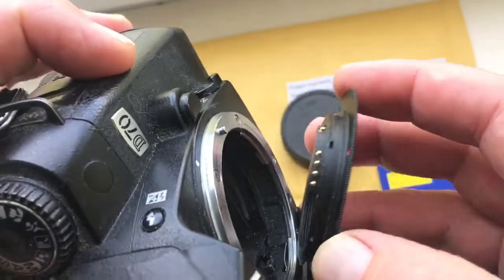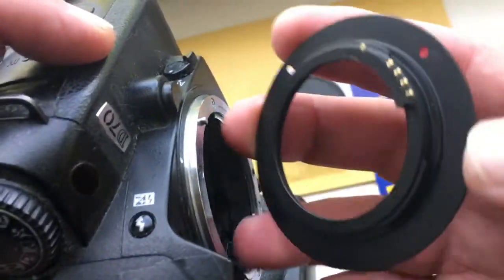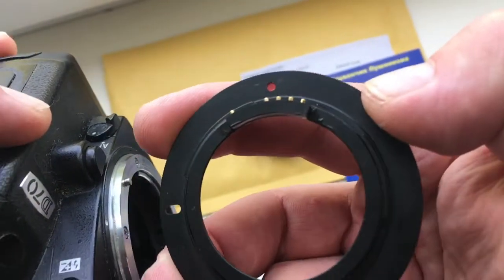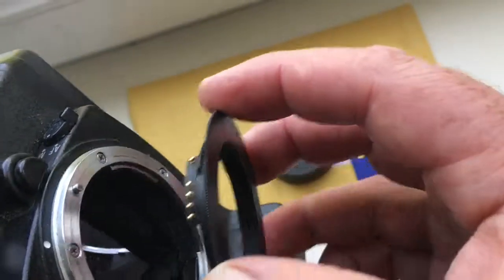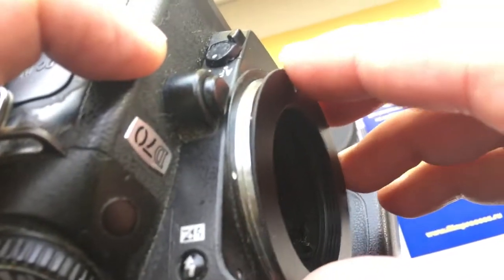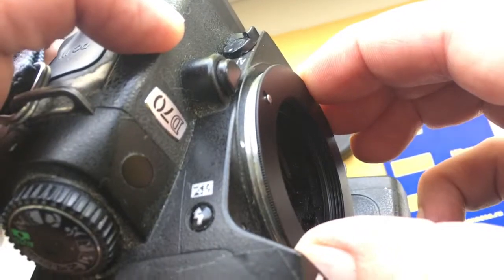Very carefully install and reinstall the adapter in the camera. Combine the red dot and metal contact on the chip with the white dot on the camera, and turn counterclockwise to click.